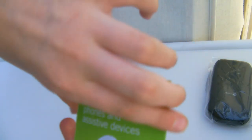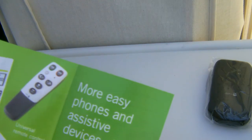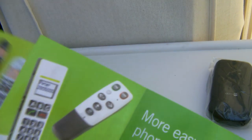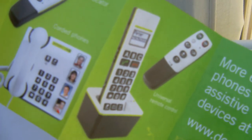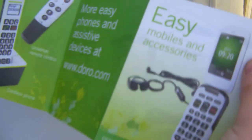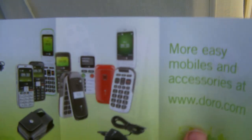Easy phones and assistive devices — so you've got a universal remote control, cordless phone, object locator, loads of stuff. Mobiles — lots of different mobiles, charging cradles. Obviously there's a wide variety of things here. Some information, support, a lot of different monitors. I'm guessing this is quite a little instruction booklet.